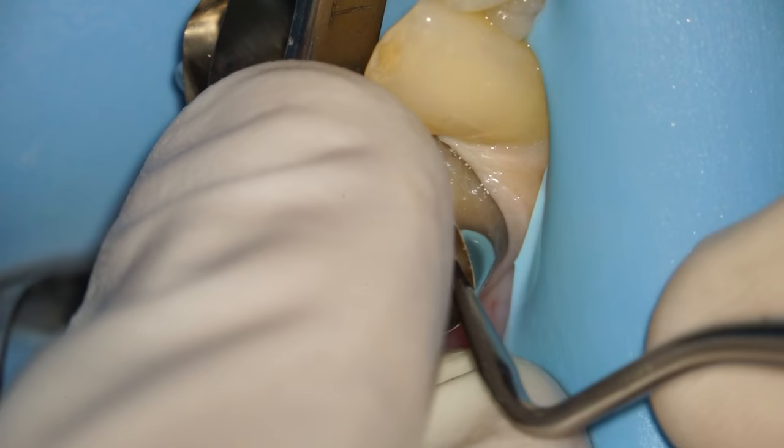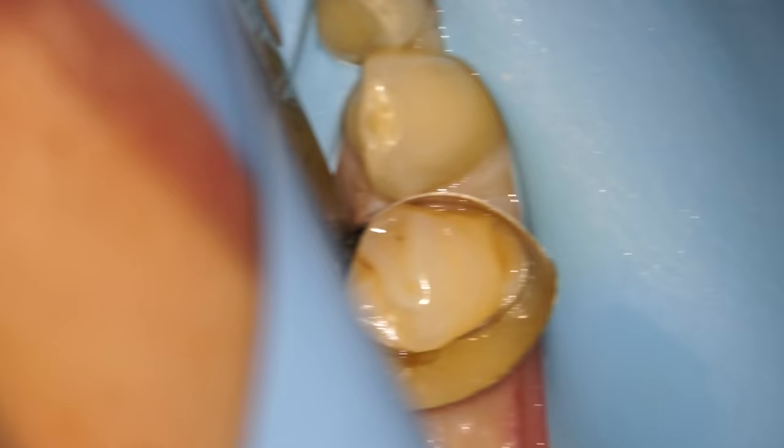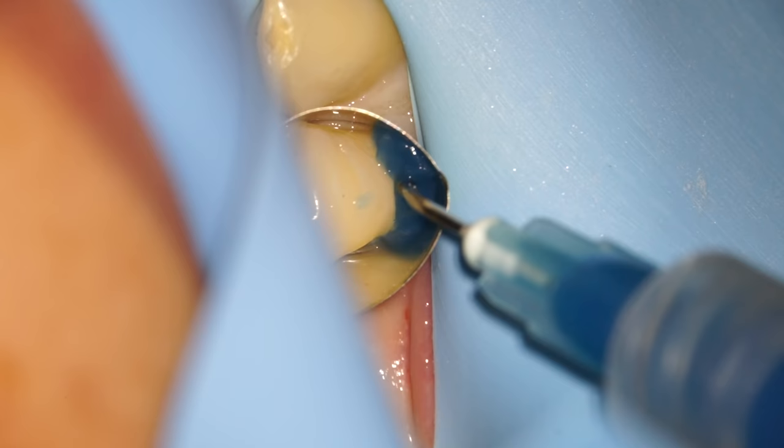Next we need to isolate the area where we're going to be restoring the tooth. I use what's called a greater curved Hoppelmeyer band in order to get this isolated. Here you can see the bottom of our margin well isolated and well-defined at the bottom of the band. It keeps the gums out of the way and makes sure we have no moisture coming in.